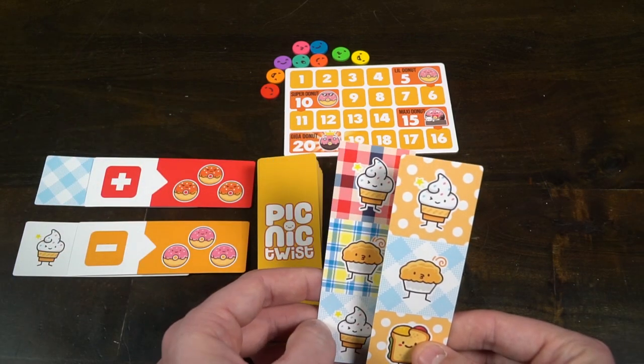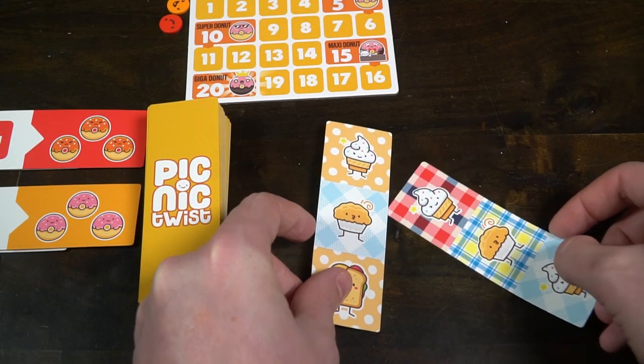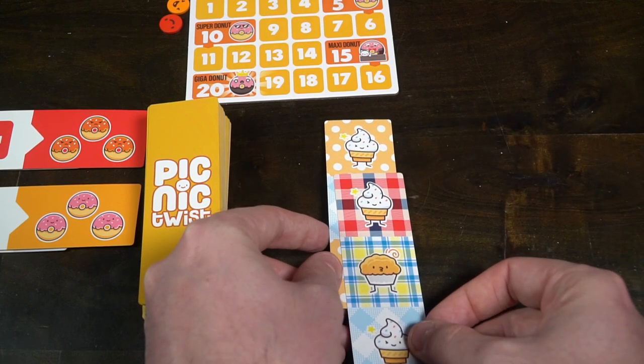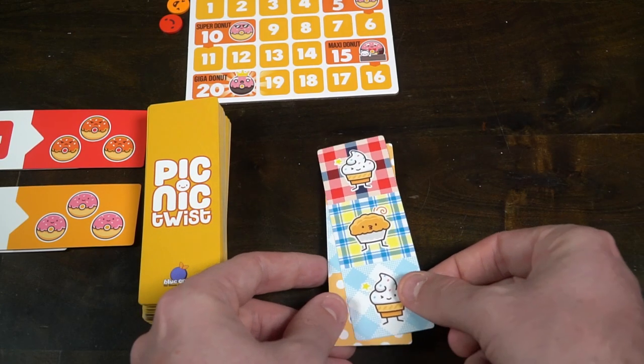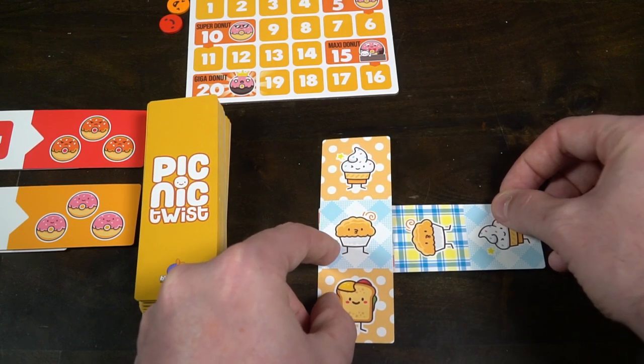You'll place your drafted cards down to form a grid. Your grid cannot be bigger than a 4x4 — you can never exceed that size. You can choose to place the cards in any way you like as long as at least one side of each card is touching. You can also place cards over or under other cards as long as the sections connect to each other.